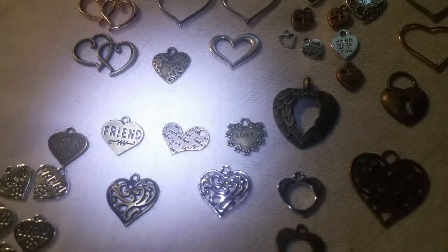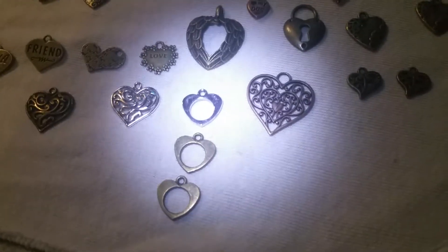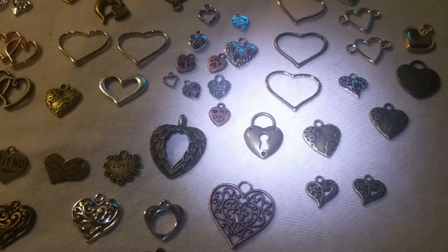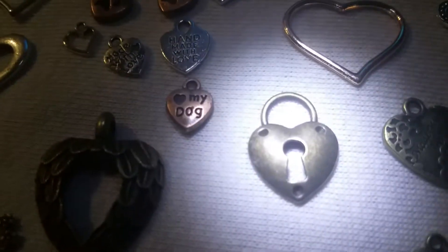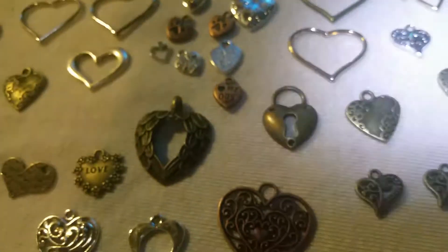So if you want a necklace or you want a charm, hit me up. And on this one here, it's got a key — I got a few little skeleton keys that would look good with that.